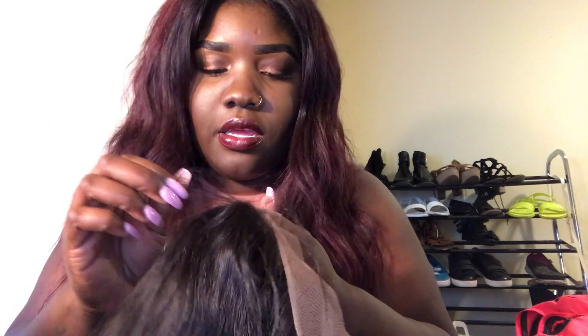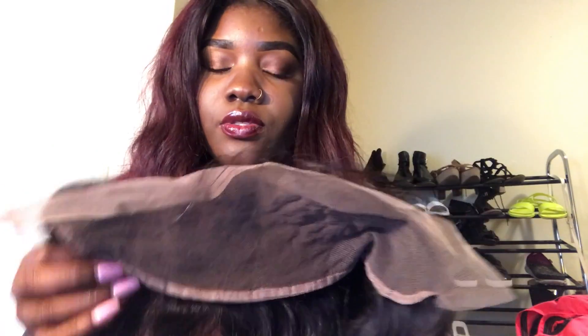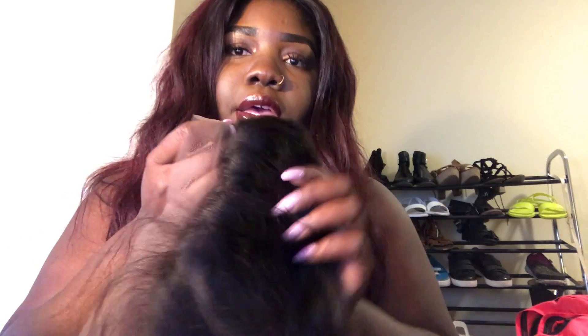One thing is it didn't come pre-plucked, so I'll pluck it myself. It'll be my first time plucking a closure or lace frontal so I'm kind of nervous, but I've watched a ton of videos so I'm sure it'll turn out pretty good. As you can see, the frontal is very full.